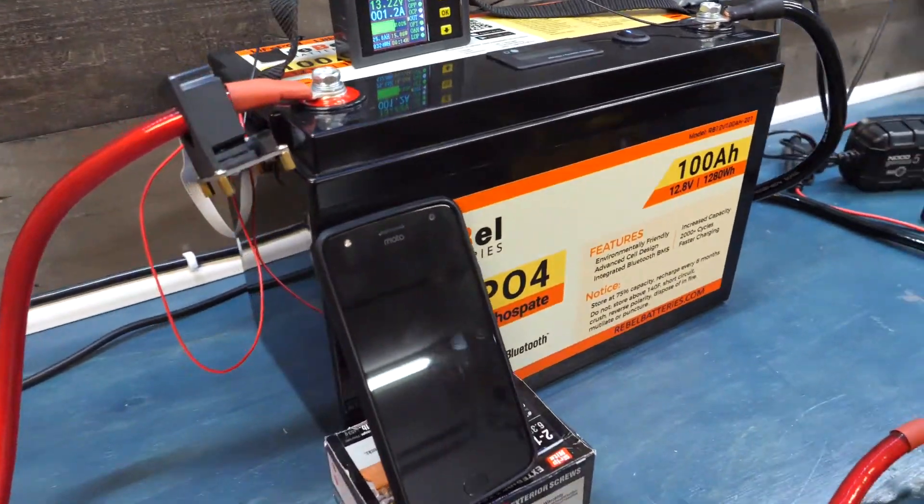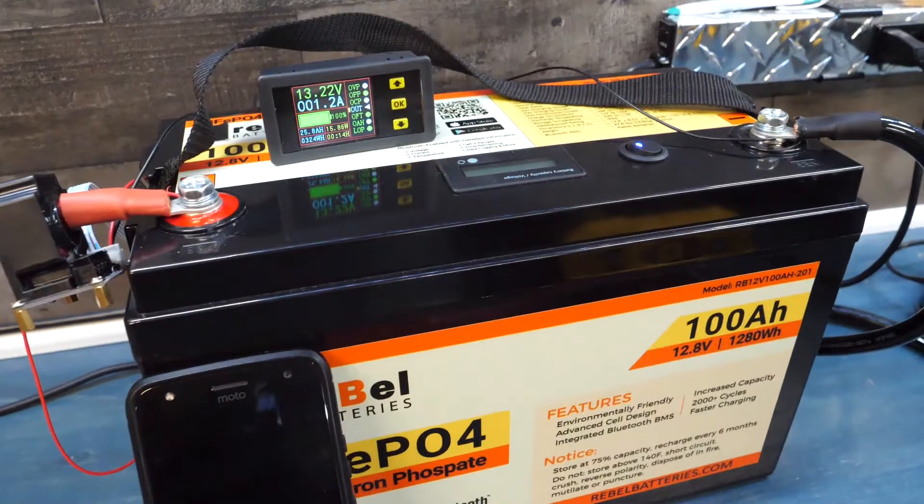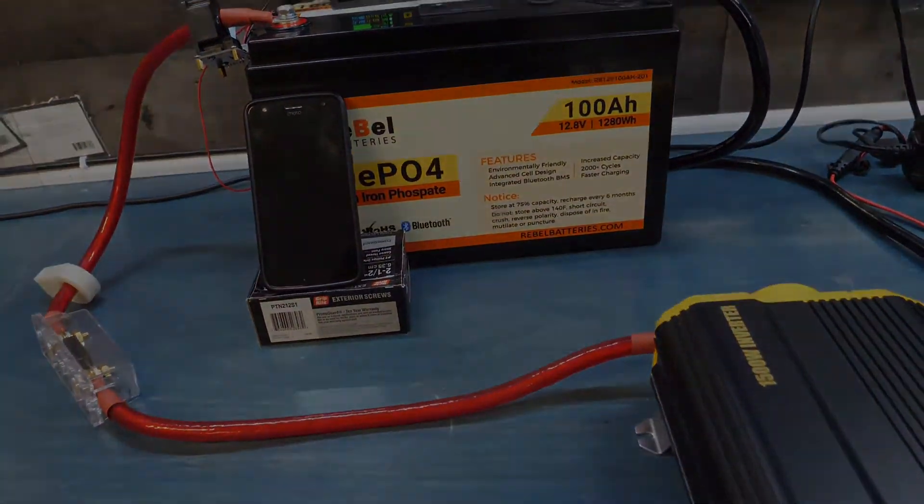Definitely follow us on Facebook. We're also on YouTube. This is a quality battery available from rebelbatteries.com and also on Amazon. If you want to check out our website, you can get more information about all the settings available on the BMS. Thanks for watching.